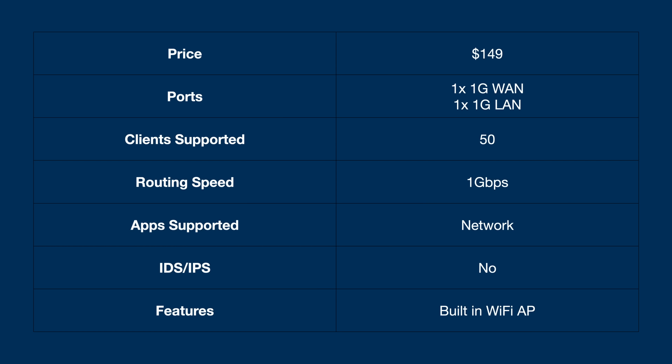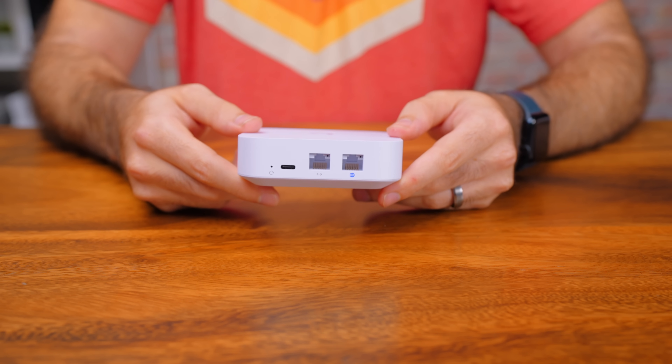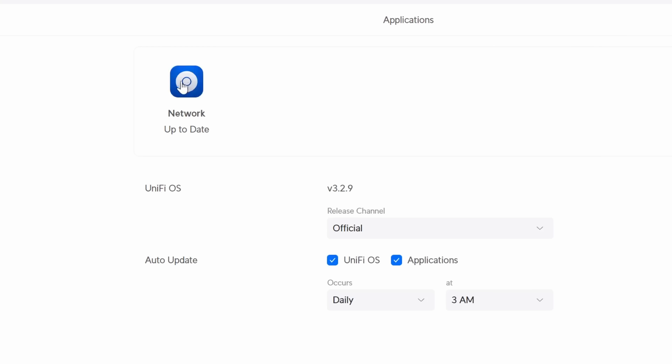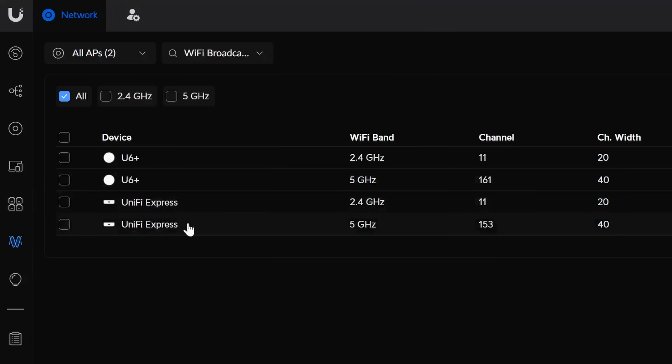Now that we understand that, let's talk about features and specs of the Express. It's $149, has two 1GB RJ45 ports — one for WAN and one for LAN. It does 1GB per second routing, has support for 50 plus clients, and has a built-in Wi-Fi 6 access point. The main pro is that you could just plug this in and run the entire network, albeit a small one, completely off of this thing since it's a cloud gateway, runs the Unify network app, and has a built-in access point.